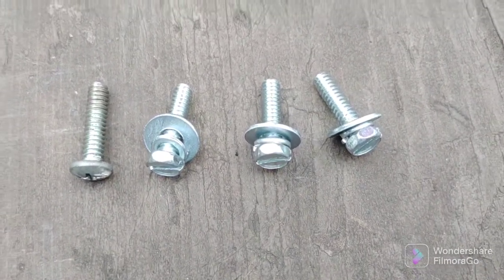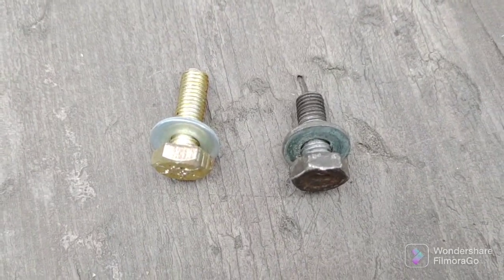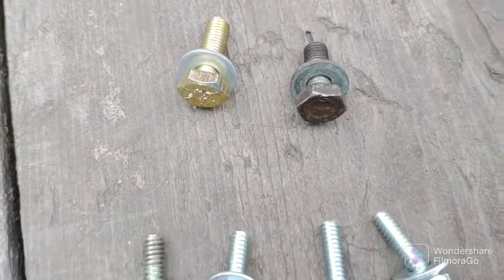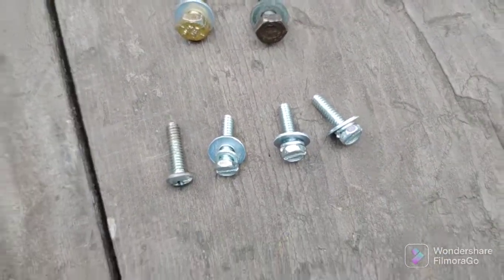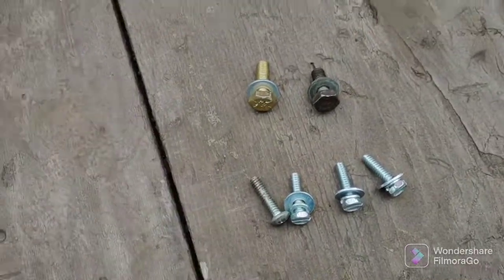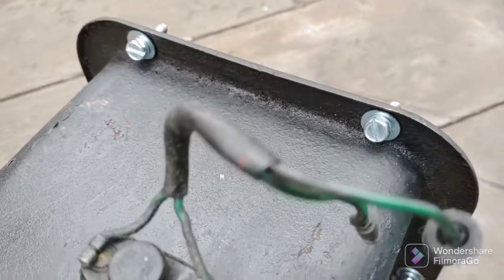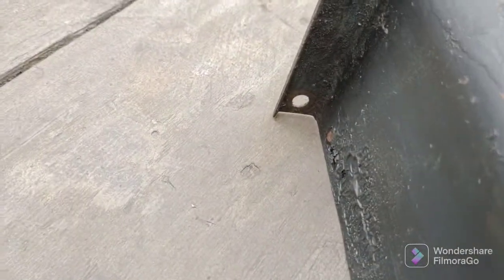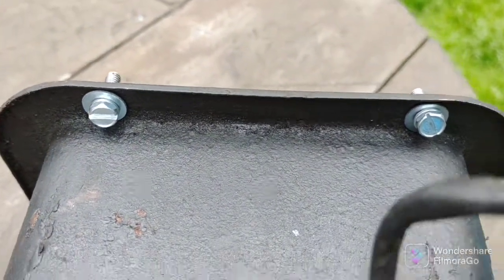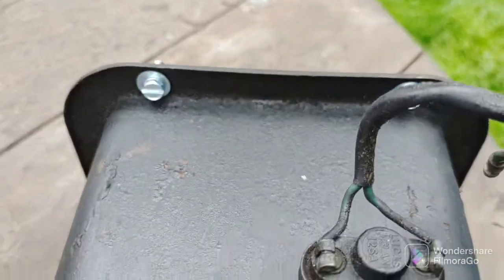Back from the hardware store - I went with hex bolts instead of Phillips, and these are the ones that come through the firewall. I also got propane while I was there, good for about a year with the barbecue, and batteries for my flashlights. Here's what it looks like - those are the three bolts now. There's supposed to be one more here but somebody sheared off the head, so I'm going to leave that one out. Three is plenty, especially since it was only held in with one before.